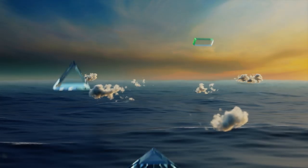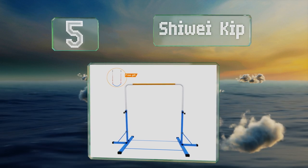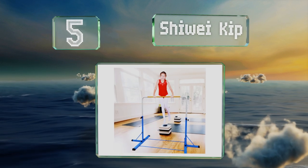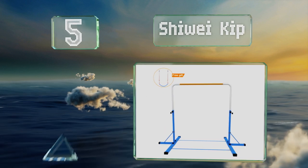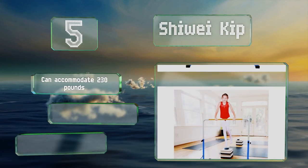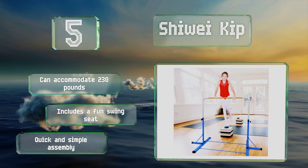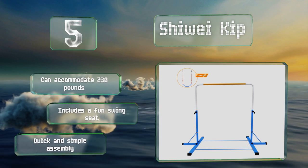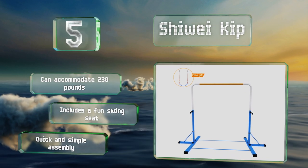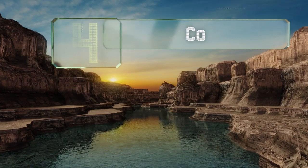Halfway up our list at number five, unlike a typical model, the Shiway Kip is bolstered by a sway brace on each side to maximize its sturdiness. Although the fiberglass bar looks like wood, it's more effective at resisting damage in the long run. It comes with a three-year warranty, can accommodate 230 pounds, includes a fun swing seat, and promises quick and simple assembly.